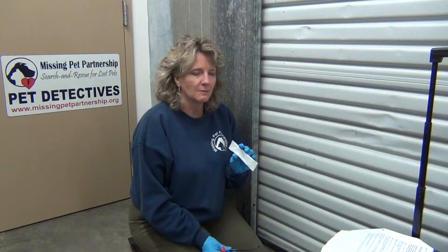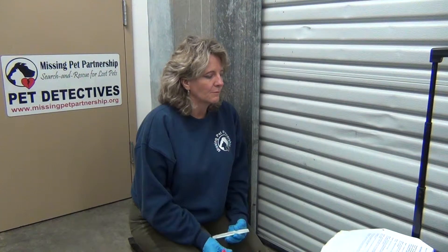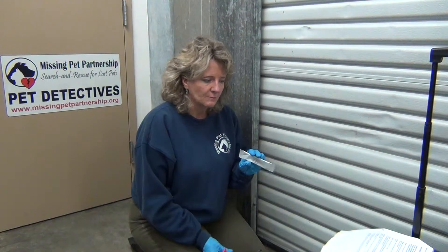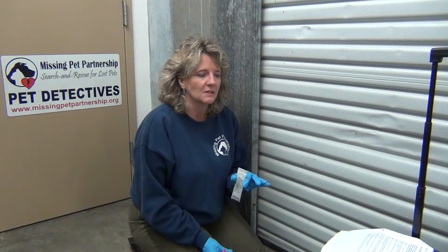We actually have not used this particular test very often. Usually if we end up finding blood and we find animal fur, it's a pretty good indication that the animal has been killed by a predator. But there may be occasions where you would want to use this, and I'm going to demonstrate it so you know it's available to you if you decide to purchase it.